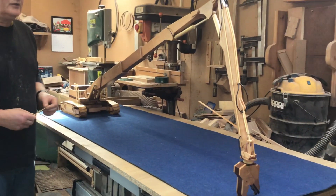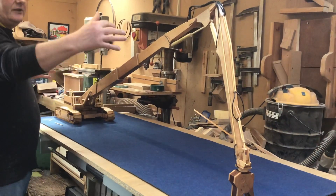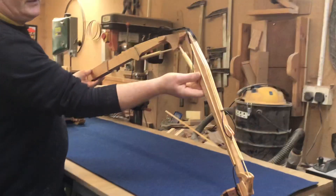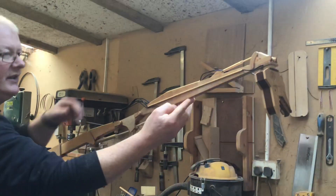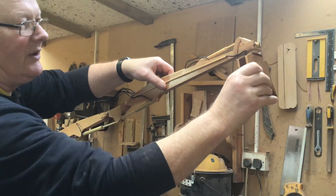This is the Case CX 800 with the demolition boom fitted to it, and I have it out here at full stretch. It's got quite a long reach — about seven feet, or 2.1 meters, when it's out like this.